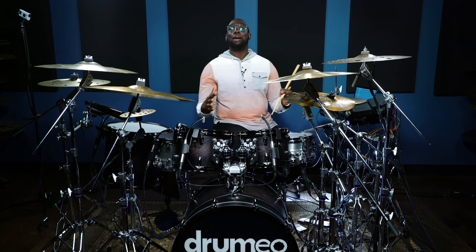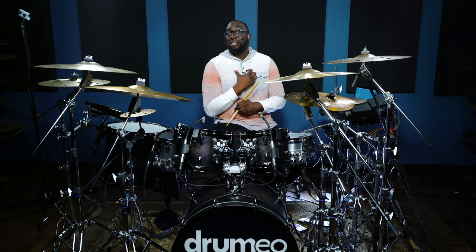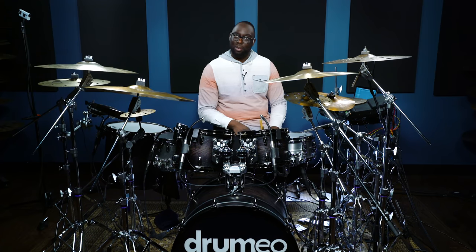You can create your own sound, you can create your own style, you can get your own effects. There's so many options with a hybrid setup. Some of the things that you've seen that I've done are unique to me, and I would totally encourage you to dig deeper and find those things that are unique to you.